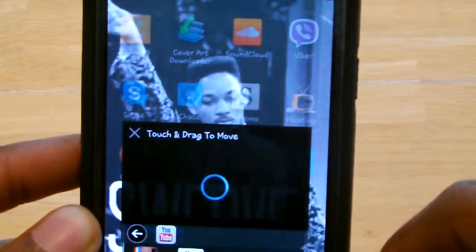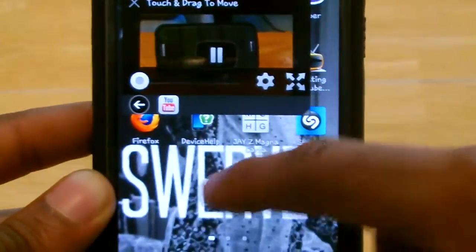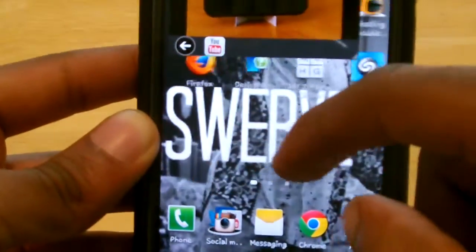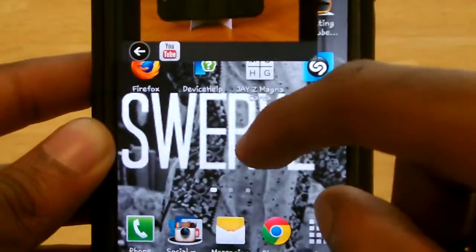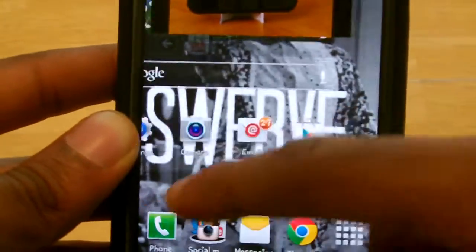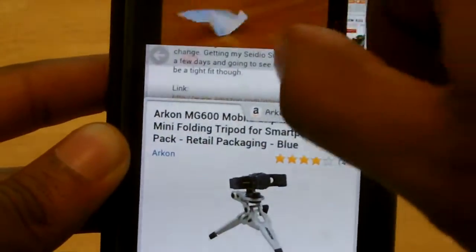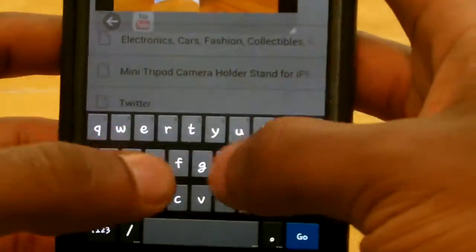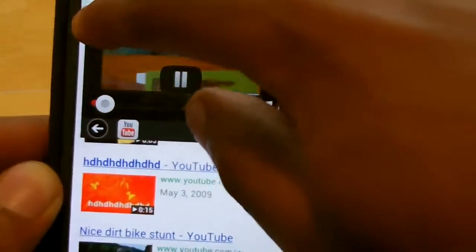Press that and it now moves the YouTube video outside of the YouTube app and you're now free to use your device. For instance, you could just go to Google Chrome, open up a tab, and type something in. You can do that and the video is still playing.